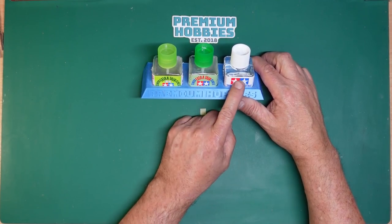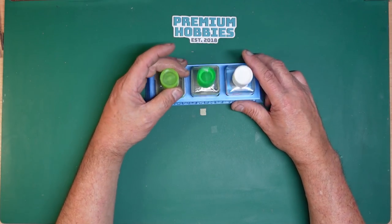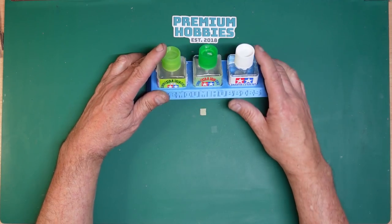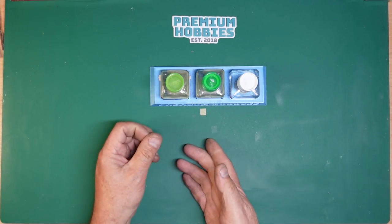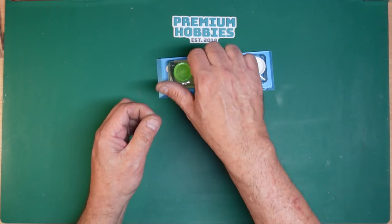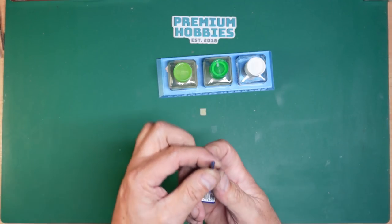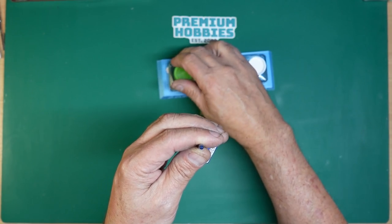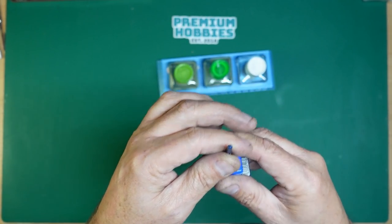Extra thin quick-setting is brilliant for things like fitting the undercarriage doors — just put the door in and let it go without having to hold it. The extra thin quick-setting is a hotter glue. If you glue two parts together and then apply a second coat, they'll generally fall apart because it dissolves what was already there. The normal extra thin gives you a lot more time to work. Watch — I'll put a drop of quick-setting on here: one, two, three, four and it's practically gone already.